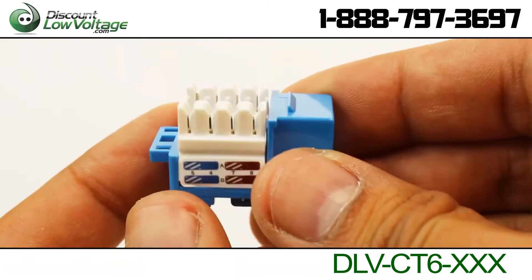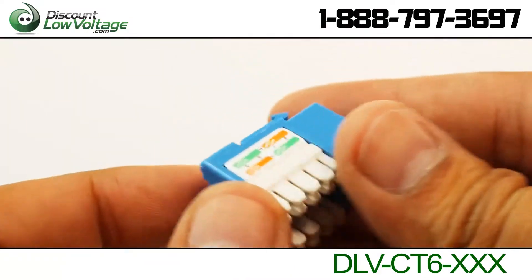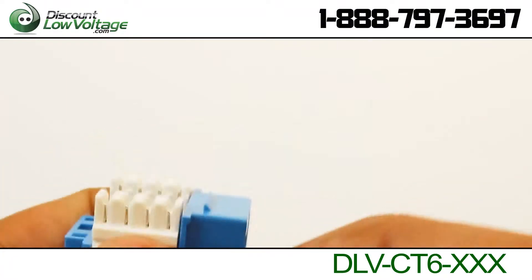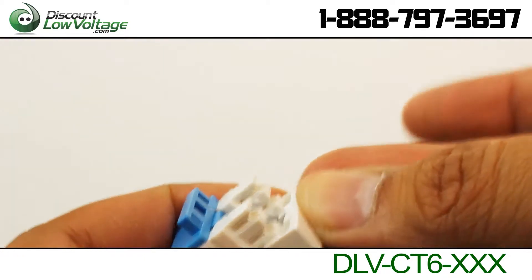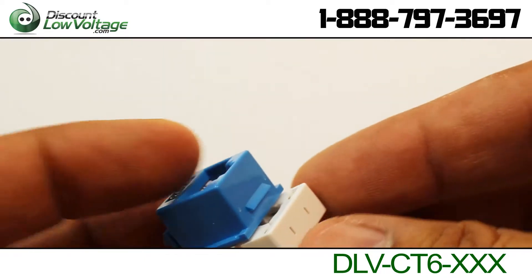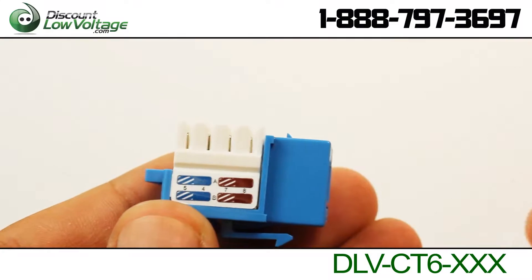The CAT6E jacks from Discount Low Voltage are designed for superior performance that meets or exceeds industry CAT6 Class C standard requirements. The CAT6E jack will balance signal transmission of insertion loss and crosstalk from 1 to 250 MHz. Our CAT6E jacks are designed to fit correctly in any of the keystone flush faceplates, surface boxes, or keystone patch panels available at DiscountLowVoltage.com.